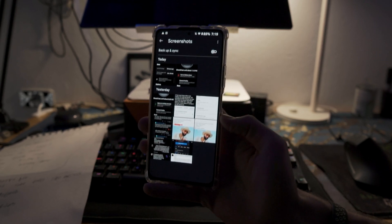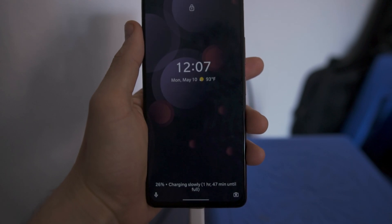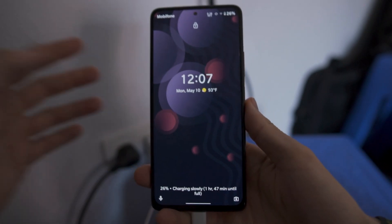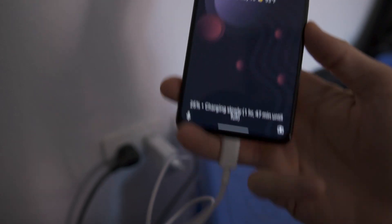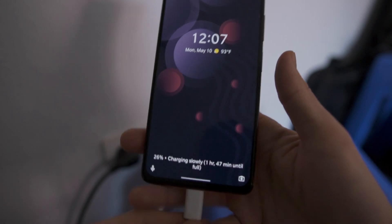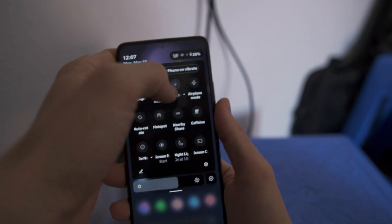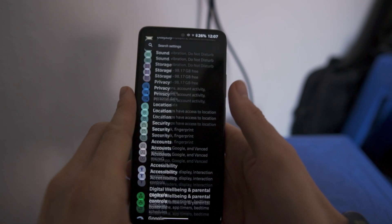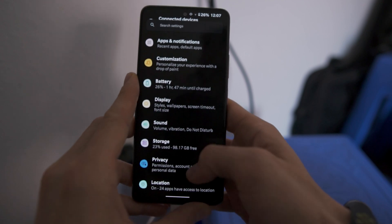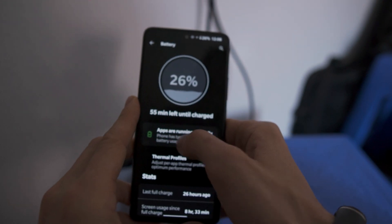I did a fast charging test with the 33 watt charger to see if it worked — you guys can check that footage out right now. One of the more common questions I get is whether or not the ultra fast 33 watt charger works with these aftermarket ROMs. This is currently using the stock included cable and the stock 33 watt charger. My device has been charging for like five or six minutes and it says charging slowly, one hour 47 minutes until fully charged. So the ROM does not tell us whether or not we're getting the 33 watt charging — if the stock kernel is in place, then usually we'll get all of the charging features. Now it says 55 minutes left until fully charged.